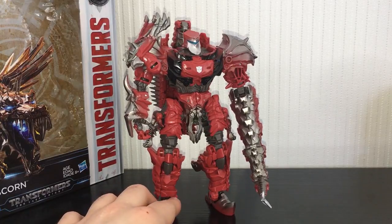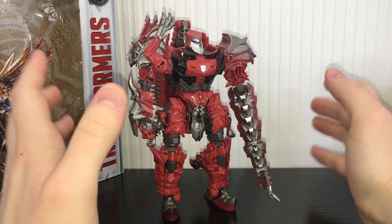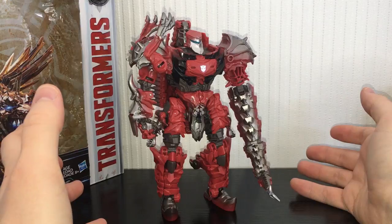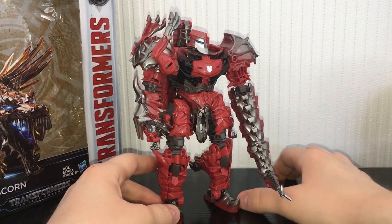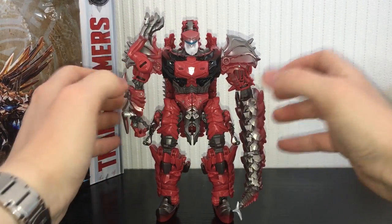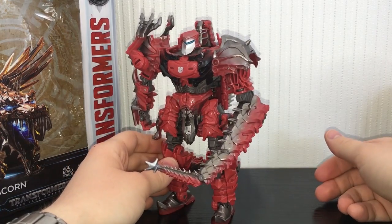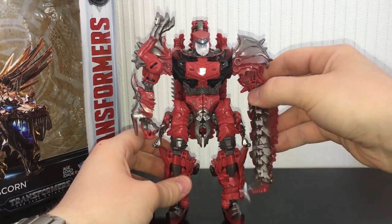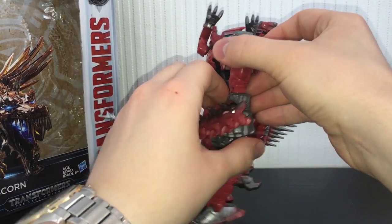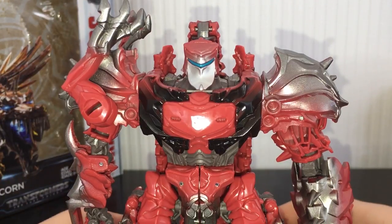God damn, this is one handsome-looking robot. Can we have more Voyager Dinobots from the movie please? I really really want them. Grimlock was okay but I kind of want a new mold of him. Can we please have Slug to complete the set? This arm section doesn't have a proper arm — it just has the tail, which is kind of accurate to the movie. It rotates in different places and can bend at the elbow and up here as well.